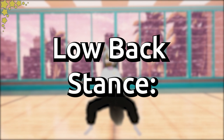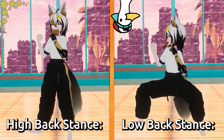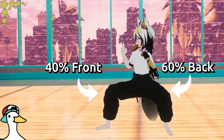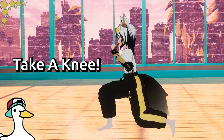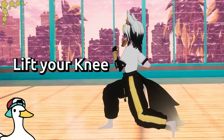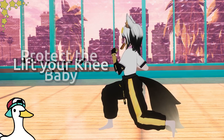Low back stance — same as high back stance except your knees are bent at 90 degrees. The weight distribution is 60% back and 40% front. Low twist stance: to make this easier, start by taking a knee then twist as you would in high twist stance. Next, lift your knee off the ground — a person should be able to fit their fist under your knee perfectly. Also, protect the baby.